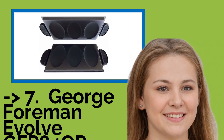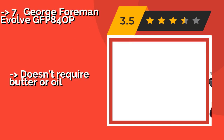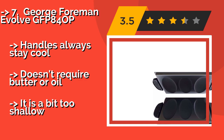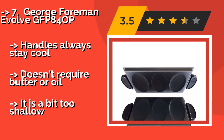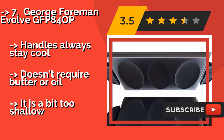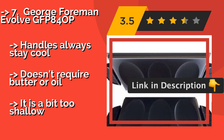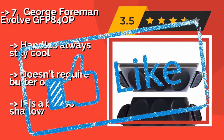Here is the seventh one: the George Foreman Evolve GFP840P. If you already have the associated countertop grill, why not enhance its versatility by getting the George Foreman Evolve GFP840P, around $20? It allows you to make three perfectly sized and browned breakfast creations, and it's dishwasher safe for simple cleanup. Handles always stay cool and it doesn't require butter or oil, but it is a bit too shallow.